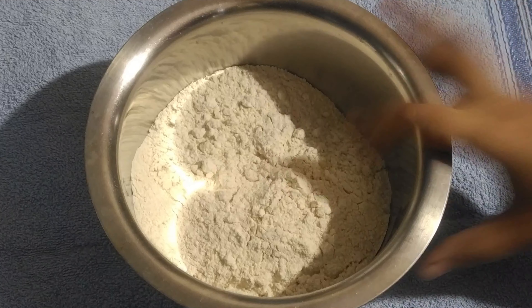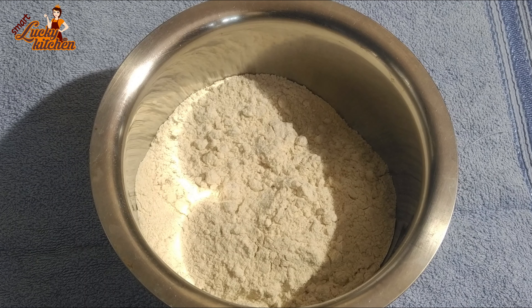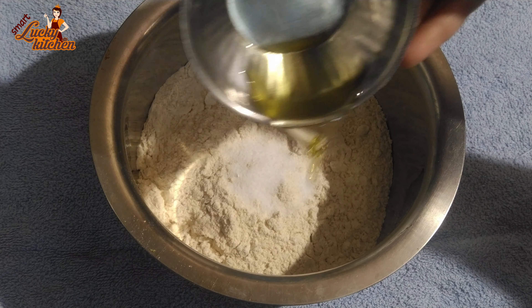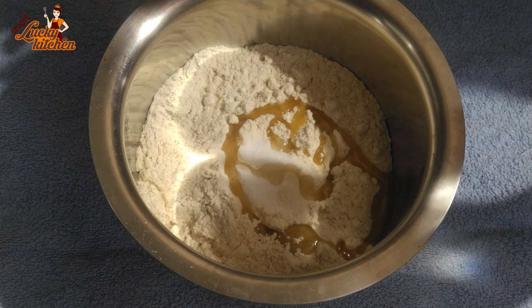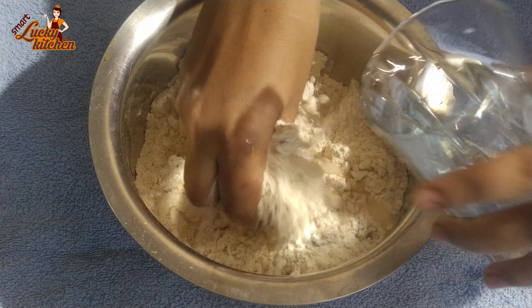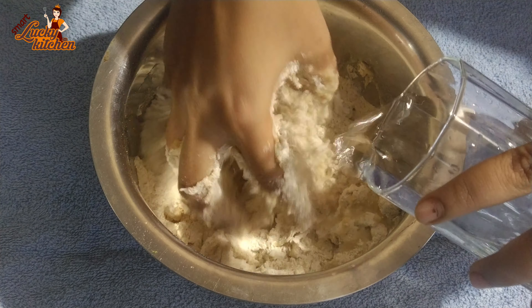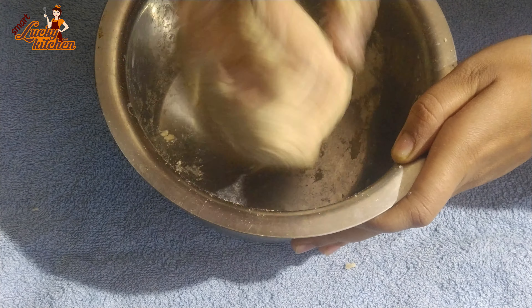I am going to make this recipe. Add 1 teaspoon of salt, put 1 spoon of salt, and add water to the recipe. We will also add 1 teaspoon of salt. What is the sauce?